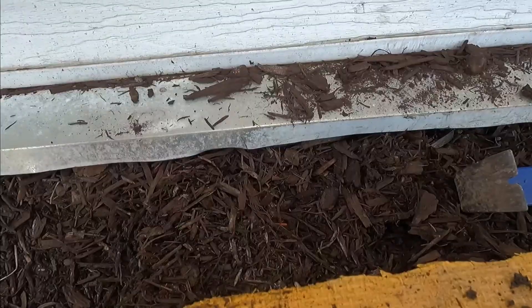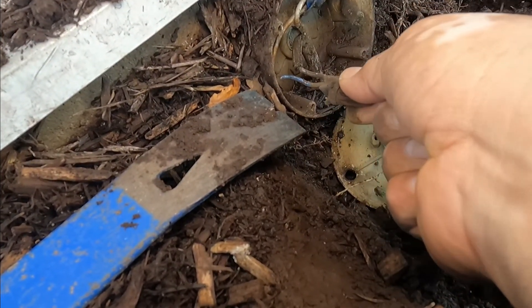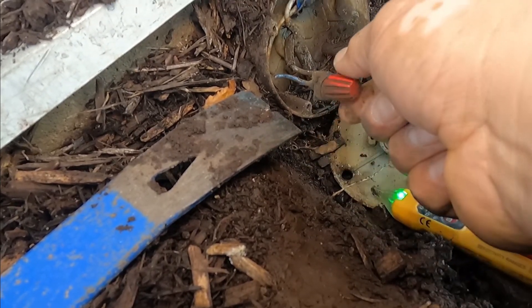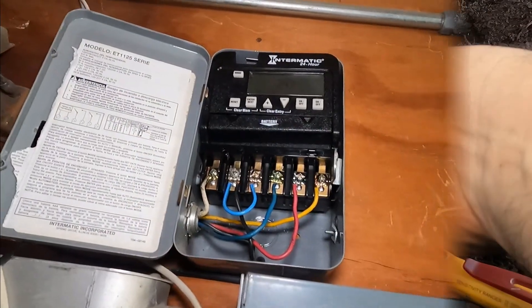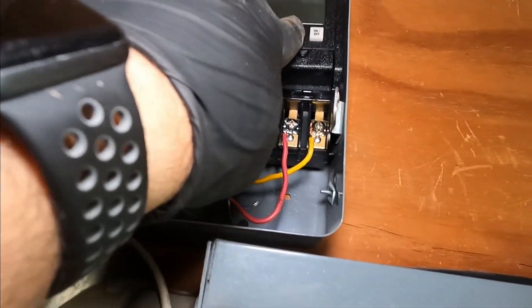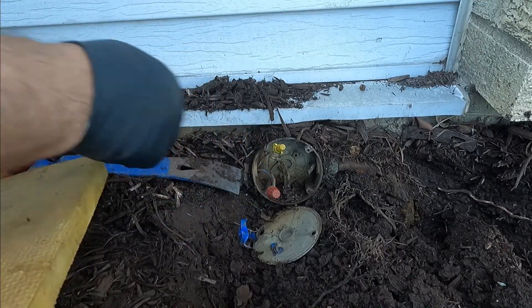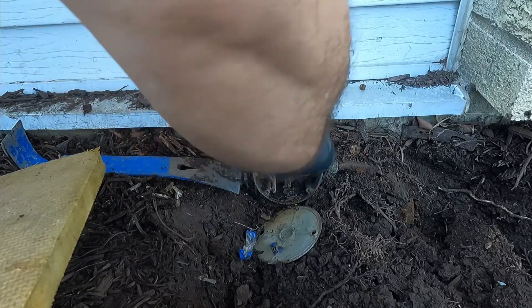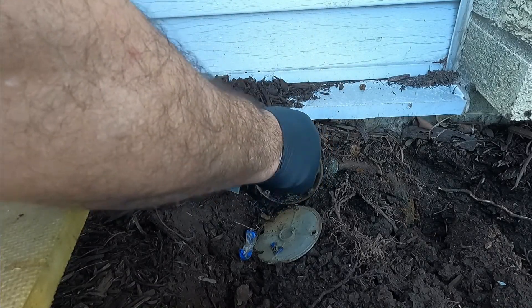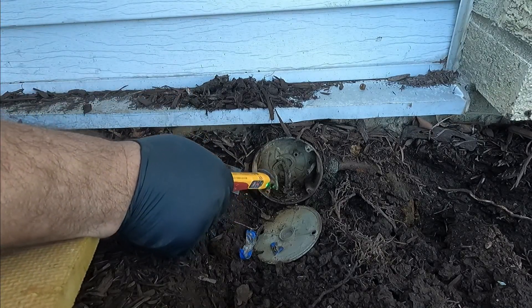Maybe water got into it. So I'm gonna cut here and remove these. This is an electronic timer — I'm shutting it off. Okay, now I've cut the power to these wires. There's no power, so now let's remove this wire. This is the power, the hot wire, and this is the neutral.